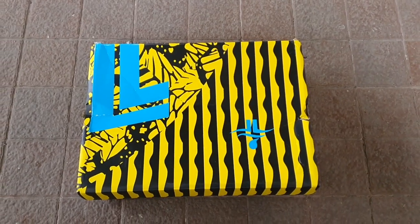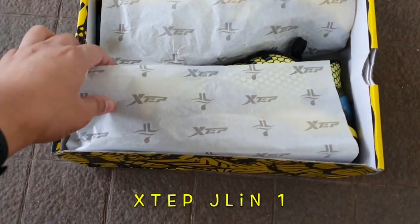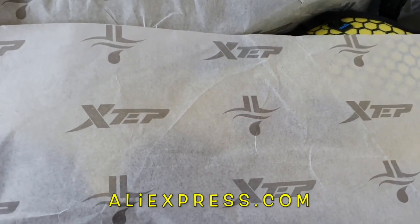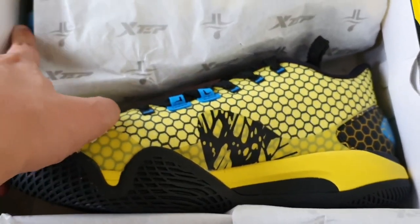I collect first releases of Signature Notable Shoes, and last month a Chinese brand called X-Step released Jeremy Lin's First Signature Shoes, called the J-Lin 1. I ordered the shoes from AliExpress last December 7 for ₱5,100 using first-time app user discounts.